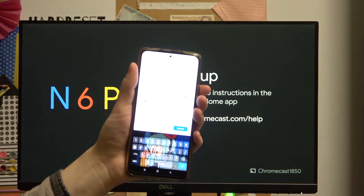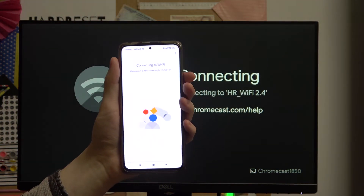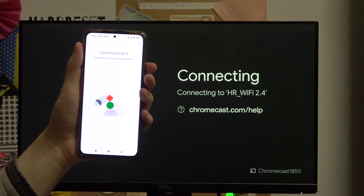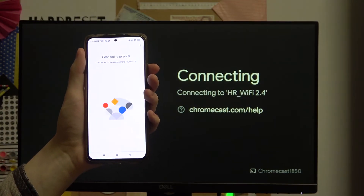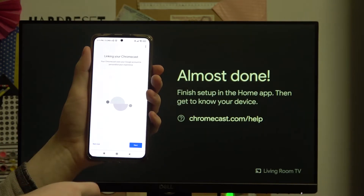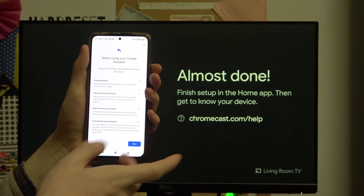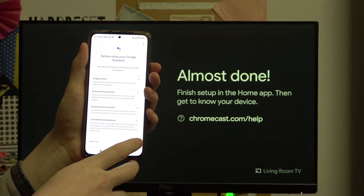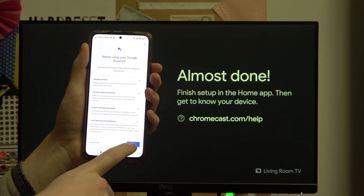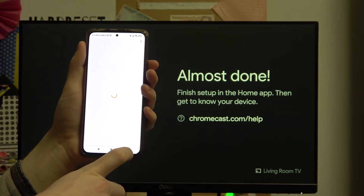After you've typed in your password, press Connect. As you can see the screen already changed — it says that it's connecting to the Wi-Fi. Linking your Chromecast. I'll skip the optional step here as it's not important right now, and we're just gonna press Next and then Continue.